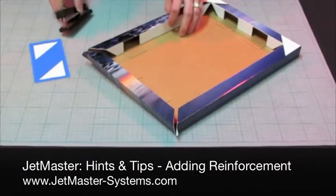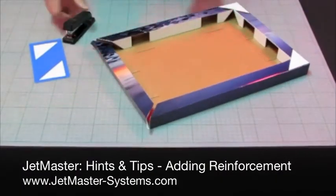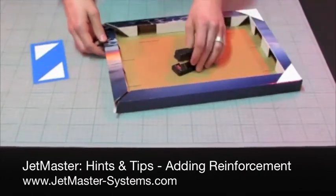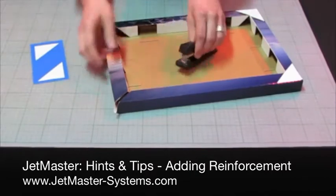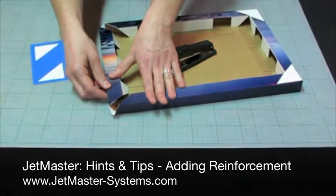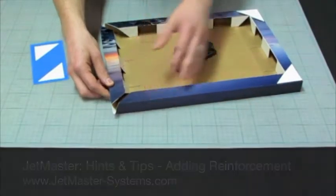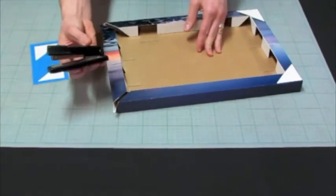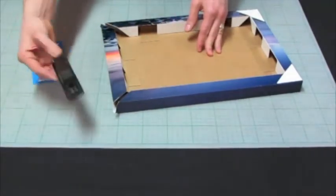Welcome to the Jetmaster Systems Hints and Tips. Today I'm going to introduce using a stapler in the making of the Jetmaster system. It's just a conventional stapler — most people have one of these at home or in the office.